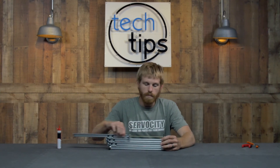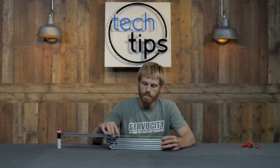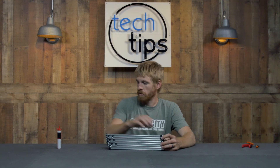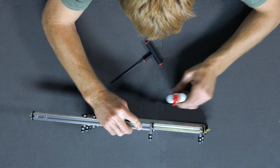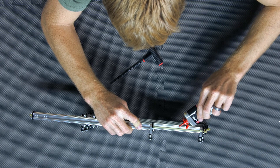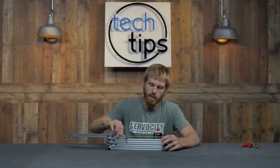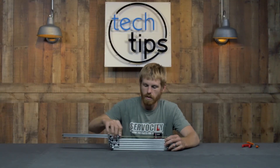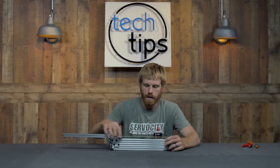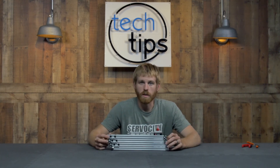Once you get it adjusted, it should be able to slide very nicely back and forth. One last thing you can do is add a little bit of lubricant down in the channel of the X-REL — just one or two drips. Then run it back and forth so that the acetyl spreads that out throughout the channel, reducing friction between the acetyl plate and the bottom groove of the X-REL.